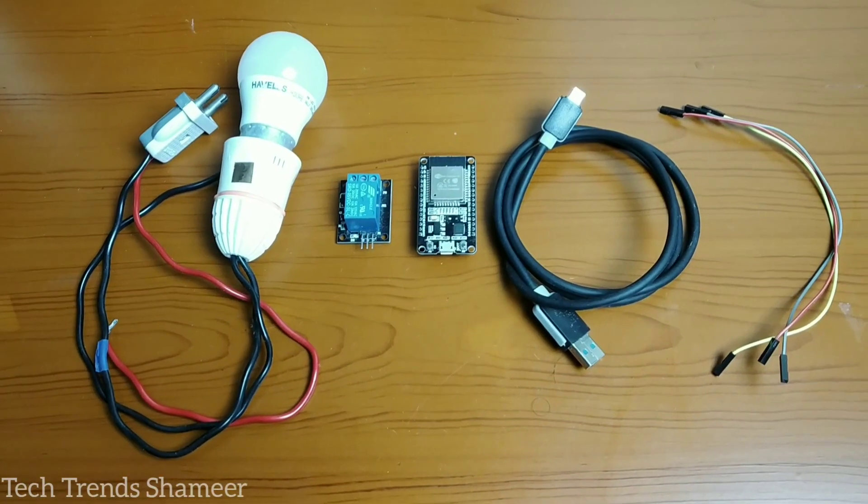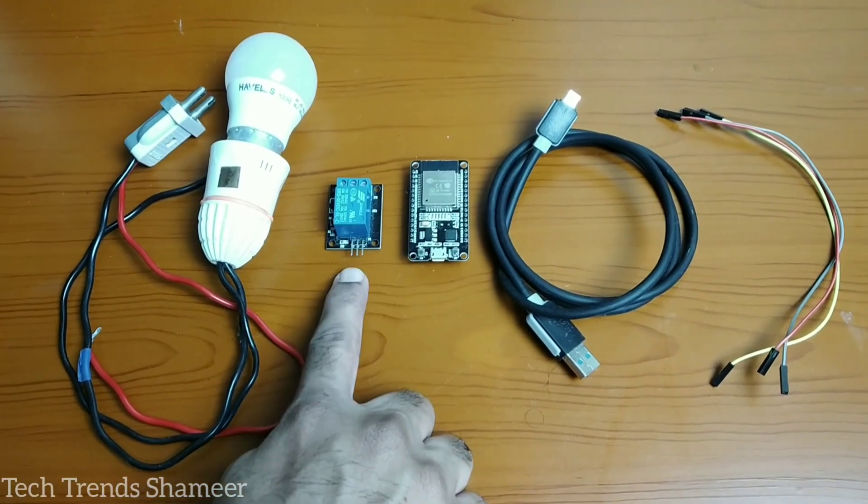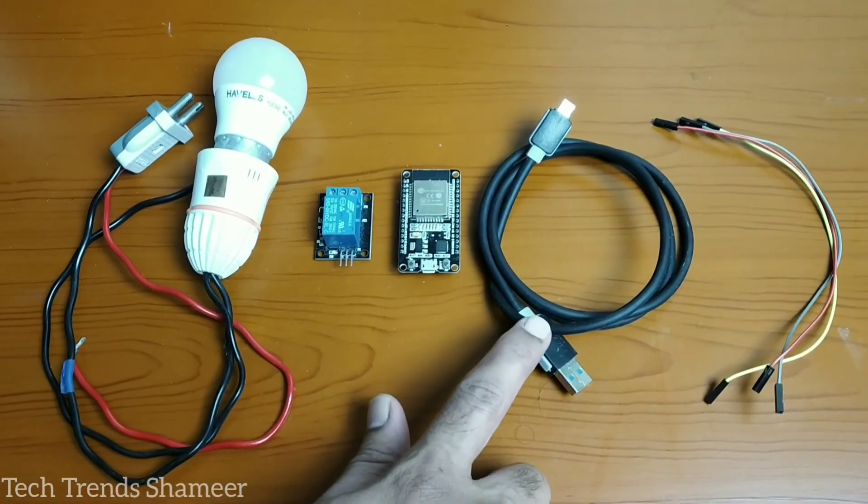The components required for this experiment are an ESP32 board, a relay, a bulb, connecting cable, and connecting wires.